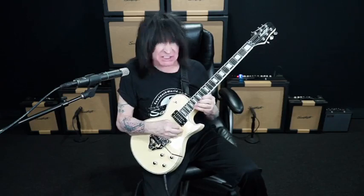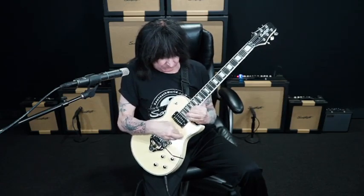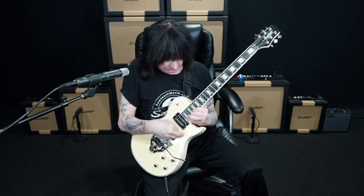And it's got 24 frets of death, mayhem, and destruction, dude! I just love this guitar. I think it's really amazing.